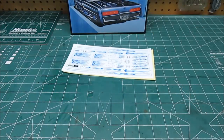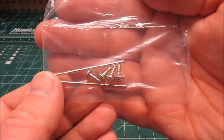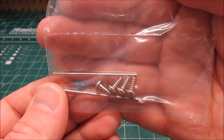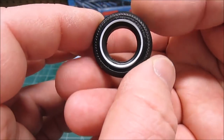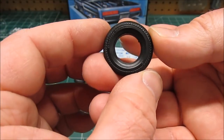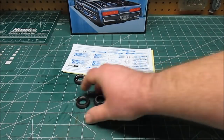We got decals — a huge decal sheet. We got tires, and we got metal parts. Two metal axles and four screws, which kind of tells you the history of this kit — that'll put the body on for you. Round Two tires as always: Firestone Supremes with white walls or black walls, whatever you prefer. Beautiful tread pattern — you get four of those bad boys.